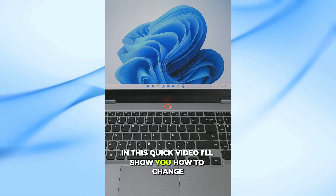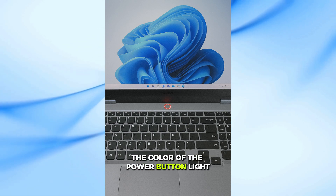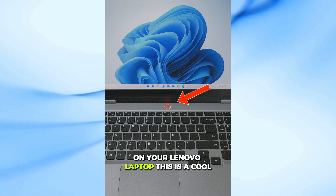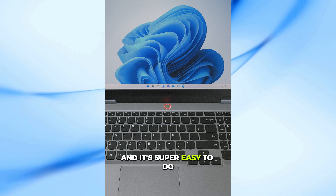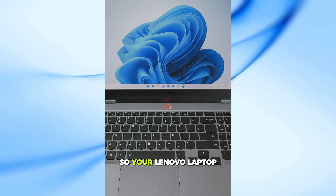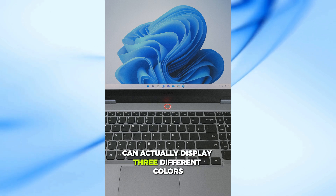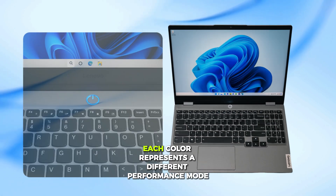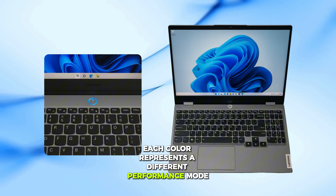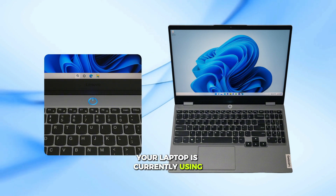In this quick video, I'll show you how to change the color of the power button light on your Lenovo laptop. This is a cool little feature that not many people know about, and it's super easy to do. Your Lenovo laptop can actually display three different colors on the power button: red, blue, and white. Each color represents a different performance mode your laptop is currently using.